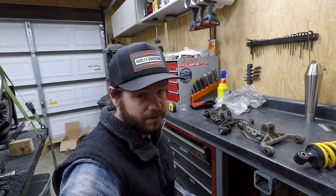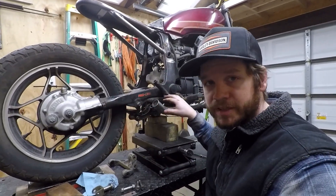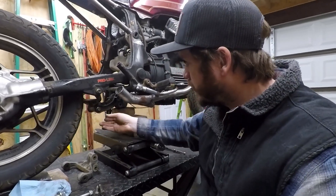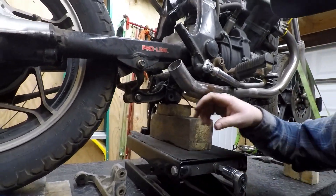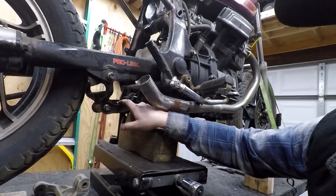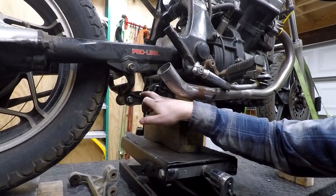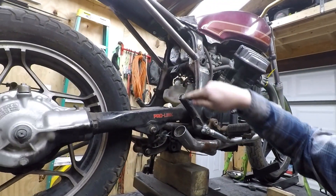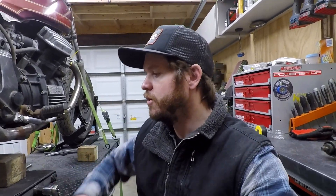Now, as you know, GL series bikes have this Pro-Link setup — they're already monoshock, and the Pro-Link is basically just a linkage. We can raise this thing up and down and you can see how it works: as the suspension compresses, the pivot point here rotates along the linkage, this point gets raised upward, and that compresses the shock. That's where the force comes from.